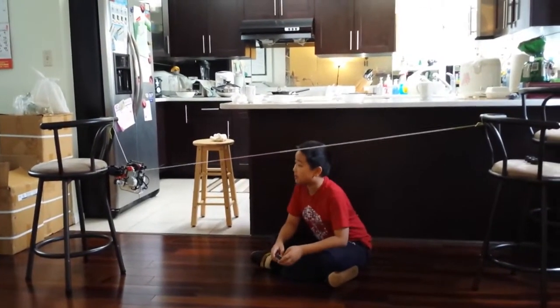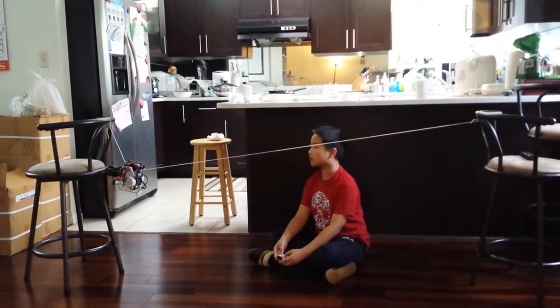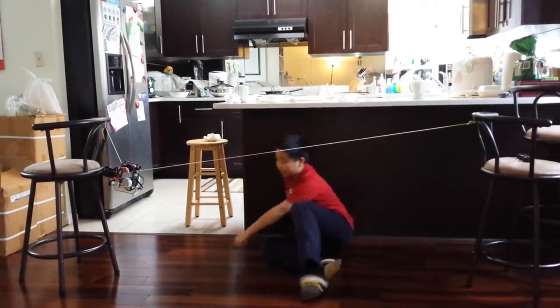Hello, my name is Sam and today I built this robot that could climb the rope.